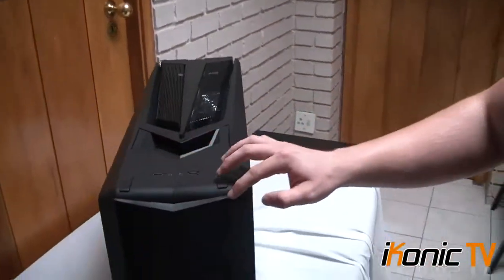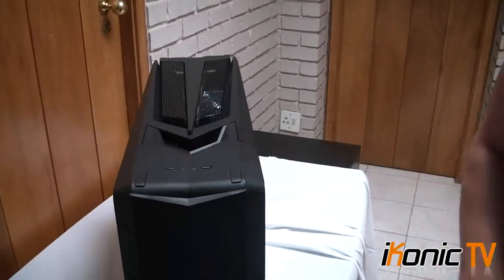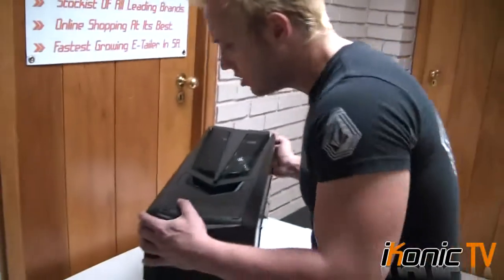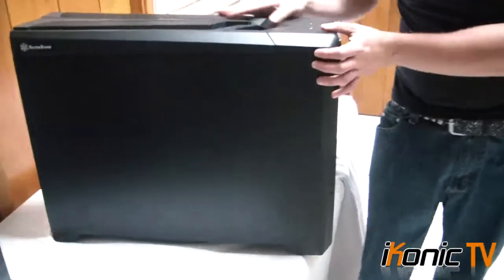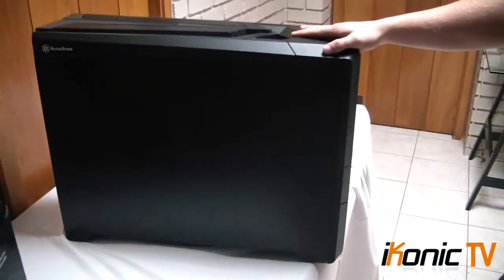In here would be your LED lights, your HDD lights, all that kind of stuff. The other side, if we come across, has a plain matte black look to it — really slick looking — with the little Silverstone logo on the corner.